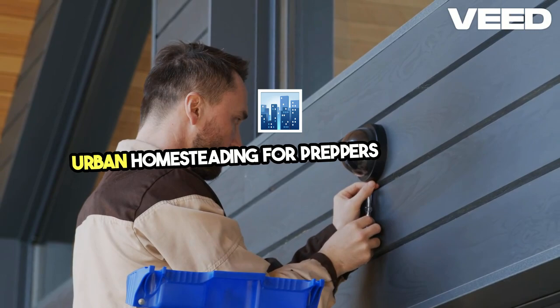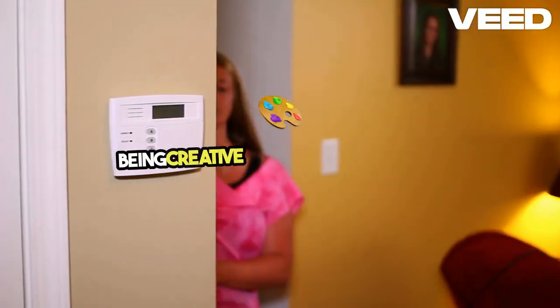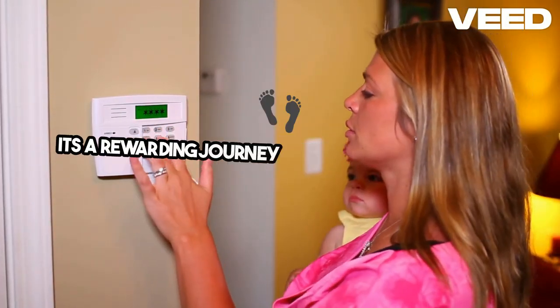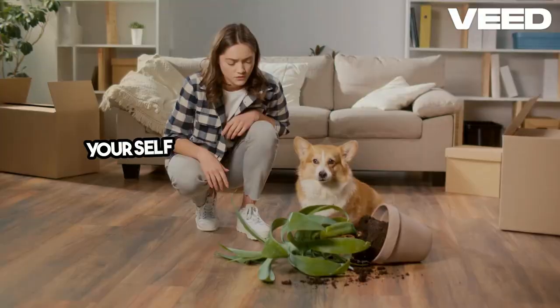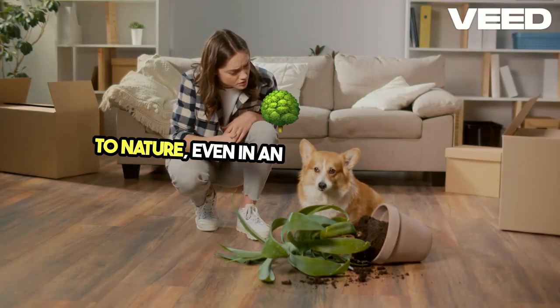Urban homesteading for preppers is all about making the most of your available resources, being creative, and staying prepared. It's a rewarding journey that not only enhances your self-sufficiency, but also brings you closer to nature, even in an urban environment.